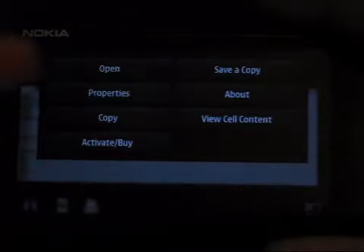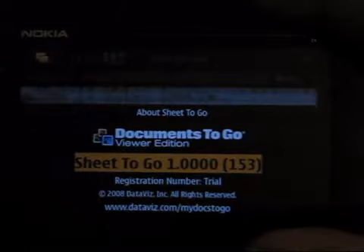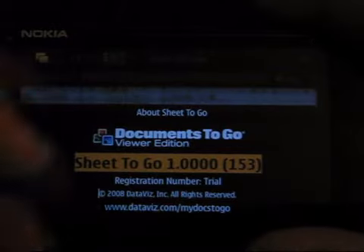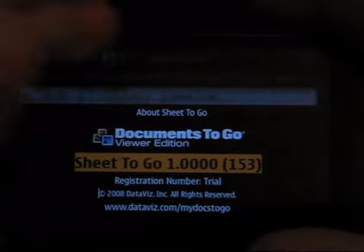If you go into the menu here, you can actually go onto the properties and see the details about the document. You can also go to About, which will give you some information about the Documents to Go viewer. I've got version 1.0000 (build 153) installed currently.